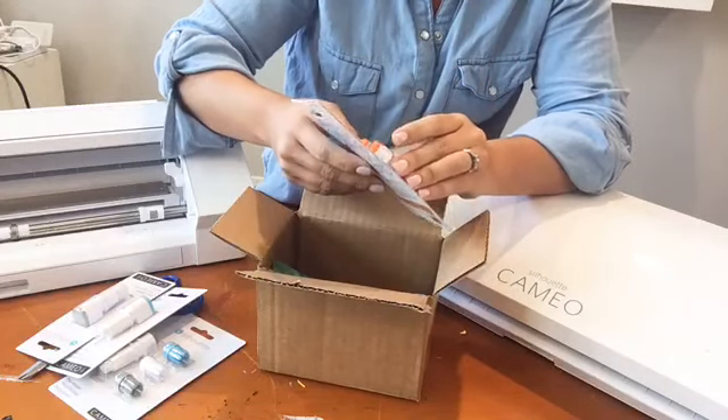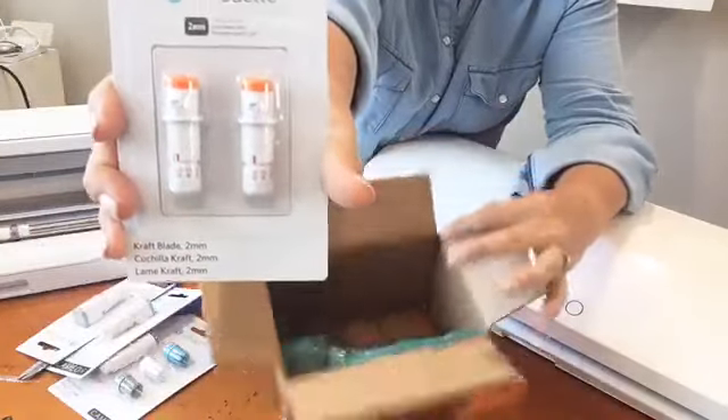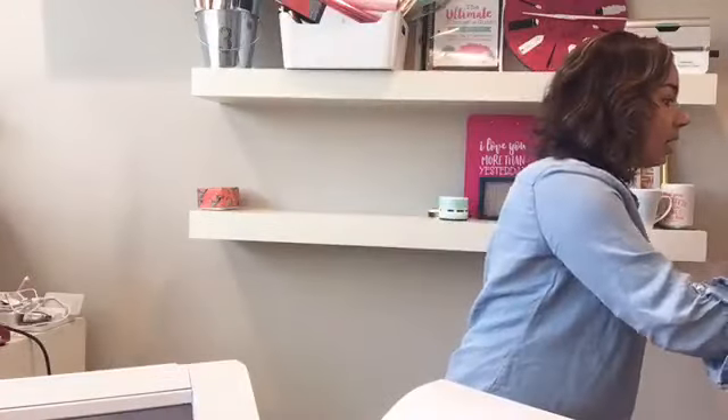For my Cameo 3, Portrait, Portrait 2, and Curio users — we've got the craft blade. This is a two millimeter craft blade. There is a three millimeter craft blade for the Cameo 4 but that one is not in my box. The craft blades come as a two-pack. The price for the three millimeter craft blade is $14.99 for the two-pack. The two millimeter craft blades for the Cameo 3, Portrait 2, and Curio are the same price — $14.99.